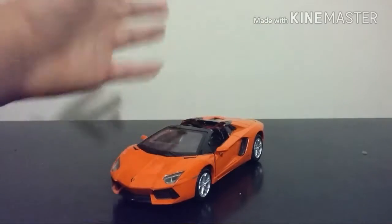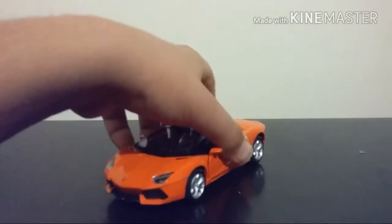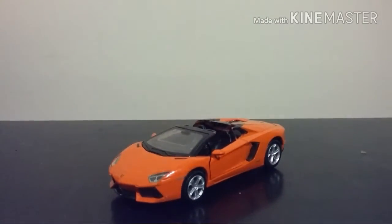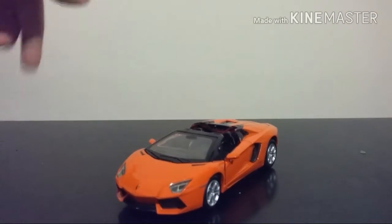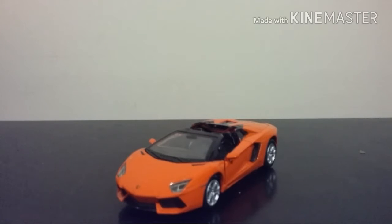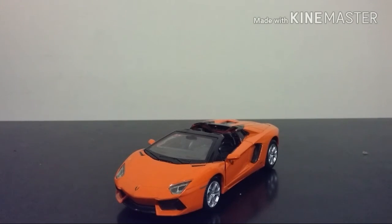So that's about it, guys. Thank you for tuning in. I hope you enjoyed this video review in any way, shape, or form. If you did, drop a like, drop a comment, and subscribe — we'll come out with more reviews, Hot Wheels reviews, and more updates. See you later, take care. This is Hot Wheels Fever, rolling out.